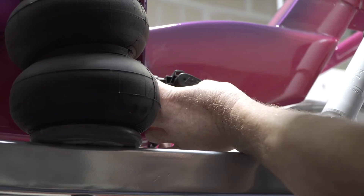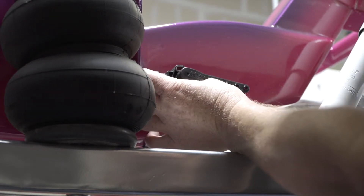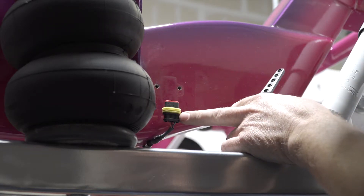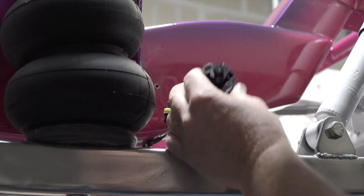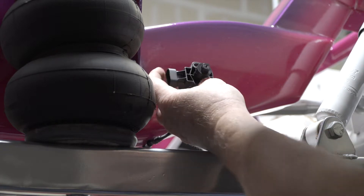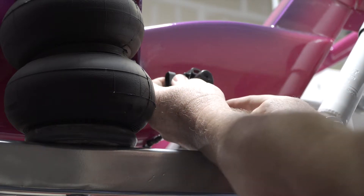Now we're around to setting up our rear height sensors. This is normally how the sensor arm would be mounted in a straight position, but we need it to mount up here so that we can connect the sensor from underneath. So we simply unplug it. We have our square on here so that we can index it, and then we plug the arm facing in the direction of where we want to change our travel.